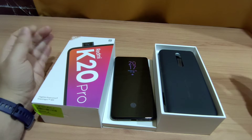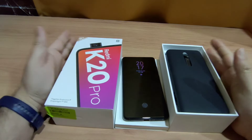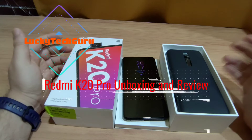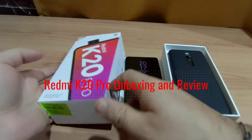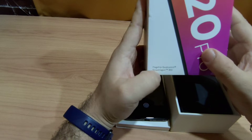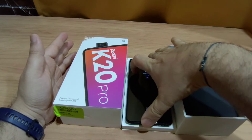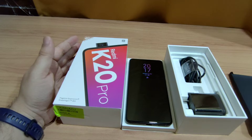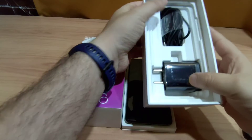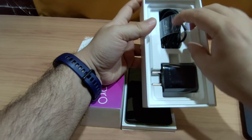Hi guys, you are watching Lucky Tech Guru and today we are going to do the unboxing of this Redmi K20 Pro. This phone features a flagship Qualcomm Snapdragon 855 processor, which is the best processor available now. In the box we have an 18W fast charger and a USB Type-C cable.